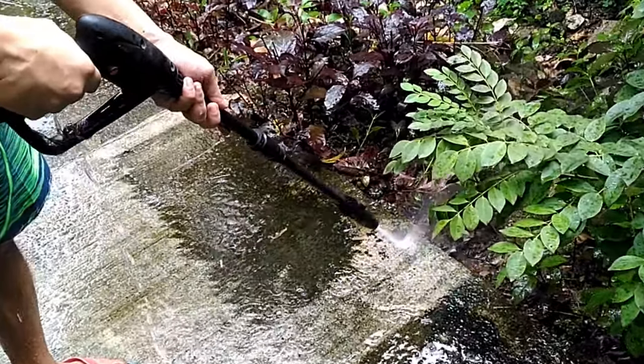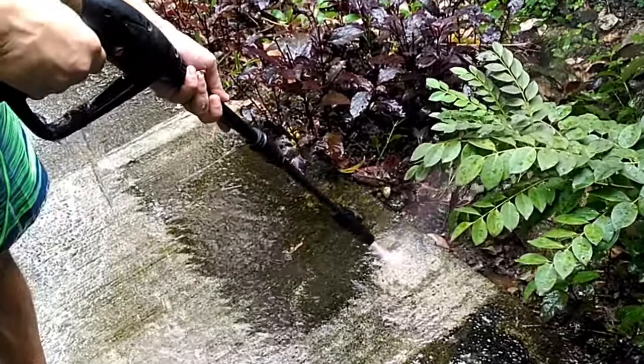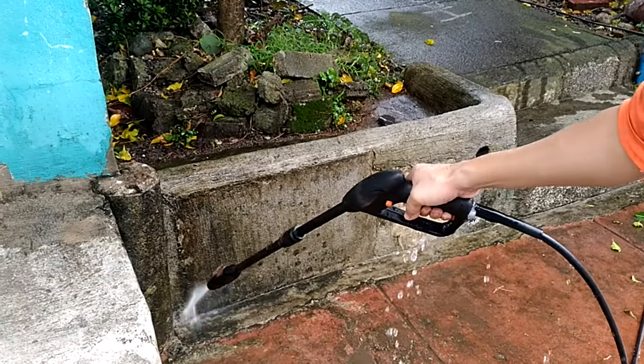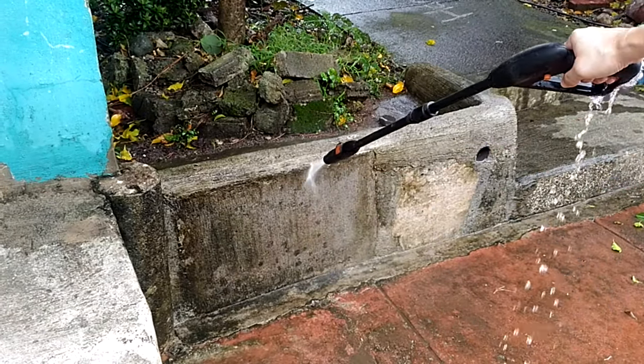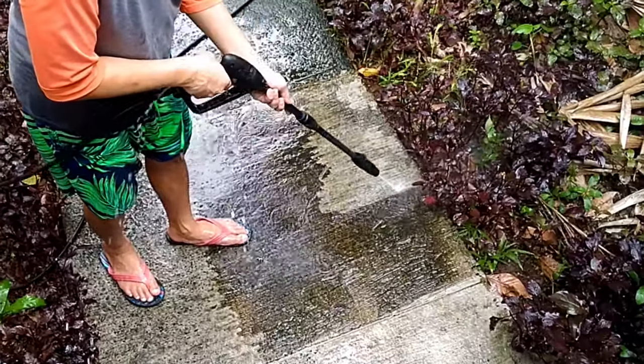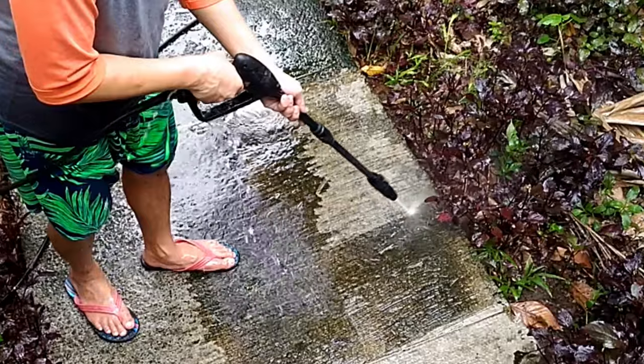There's nothing more frustrating than a leaking pressure washer handle for two reasons. One, you'll also get wet aside from the surface you're trying to clean, and two, water pressure is decreased so much that you end up cleaning three times longer. In this video, I'm going to show you how to fix a leaking pressure washer handle using two methods, and we're going to start right now.